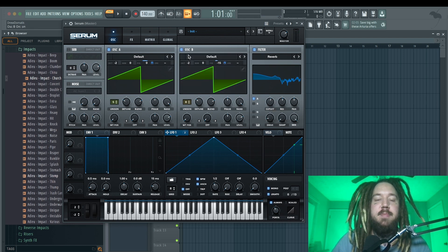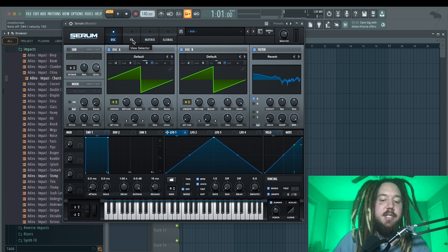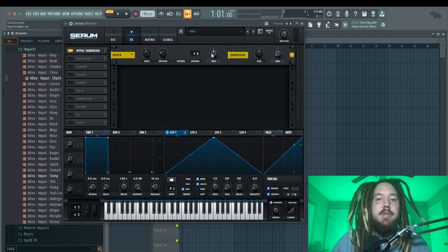Now we have this really cool sound. When I turn on oscillator B you can hear it's really thickening things up — it's sounding really cool already and I haven't even touched the effects yet. You could use this bass as-is and still have a great sound. The last thing I'm going to do in the oscillator section is turn on the sub oscillator, pitch it down by two octaves to match, and set it to direct out so it skips the filter and all the effects, giving you a clean sub that layers with the saw waves.